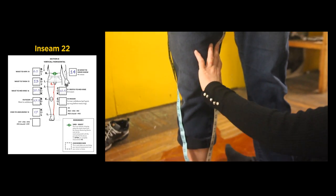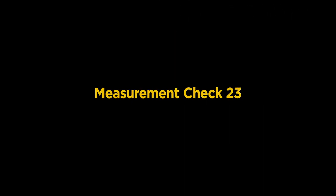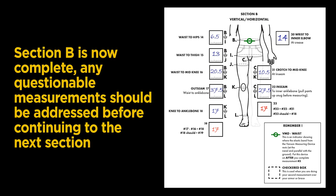We now measure from crotch to ankle: 27 and a half inches. This brings us to Step 23, our second measurement check. Subtract your crotch-to-knee measurement from the in-seam measurement — the result should be the same as your knee-to-ankle bone in Step 18, which was 17 inches. Section B is now complete. Any questions on measurements should be addressed before continuing to the next section.